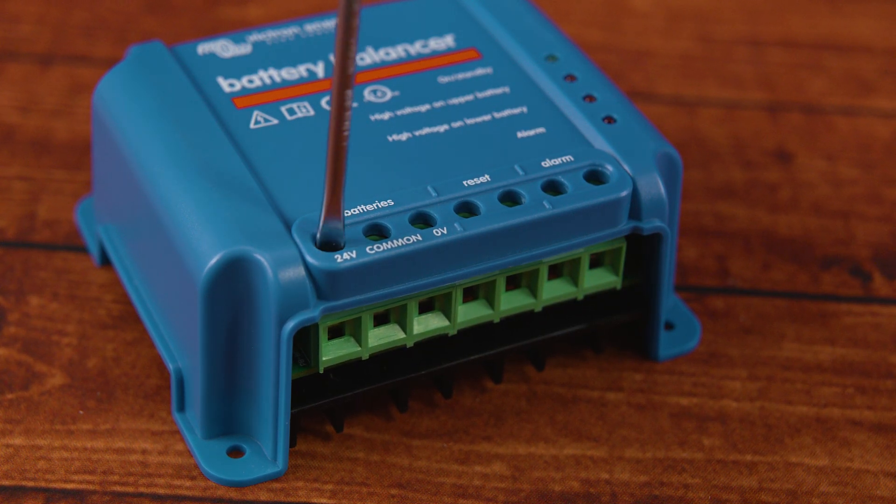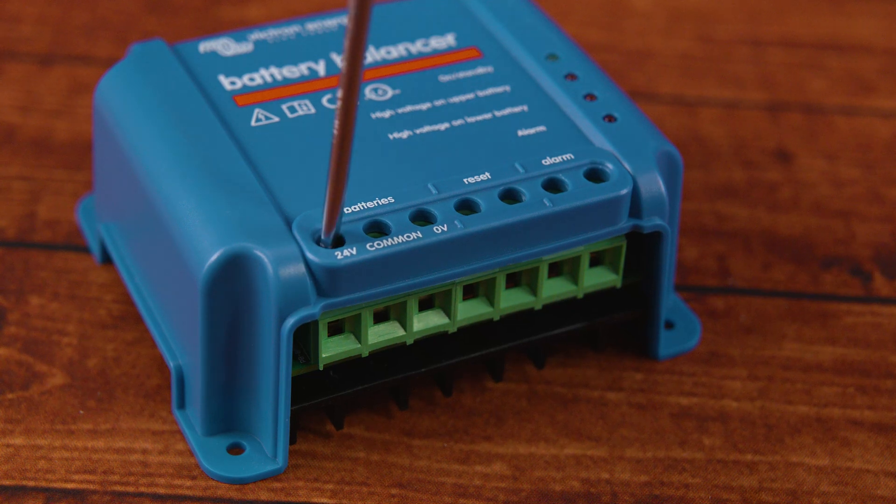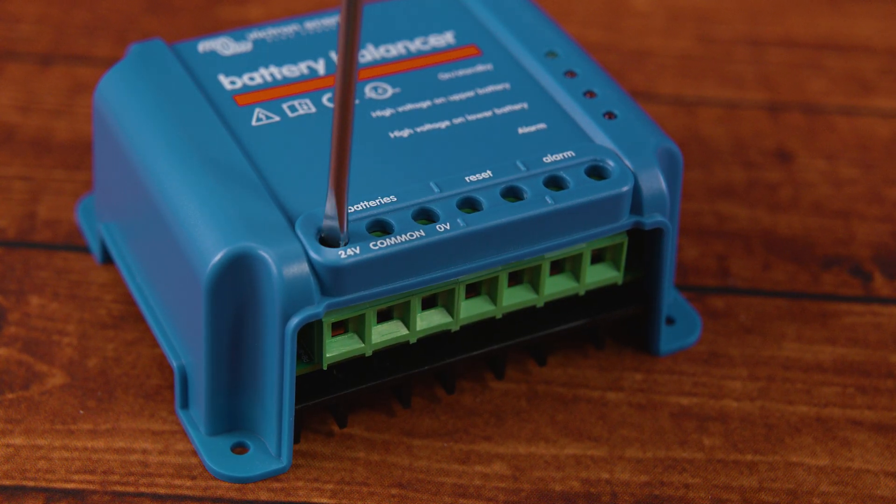Having batteries out of balance can cause cells to wear and degrade at an accelerated rate. For example, when one battery charges to 100%, the other might only be at 80%. Or when one discharges to 0%, the other could still be at 20%.